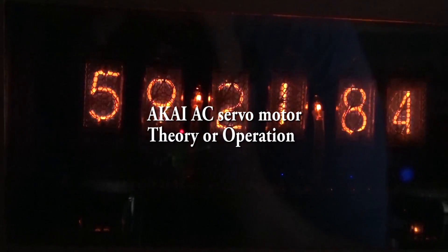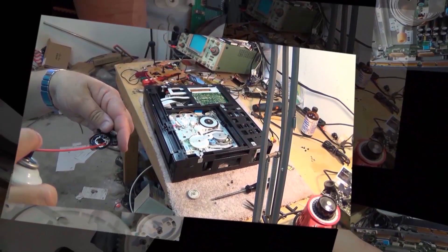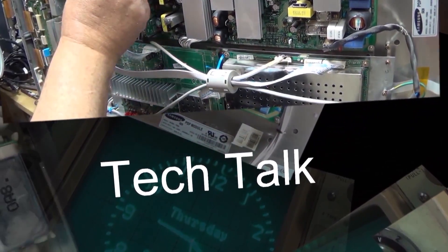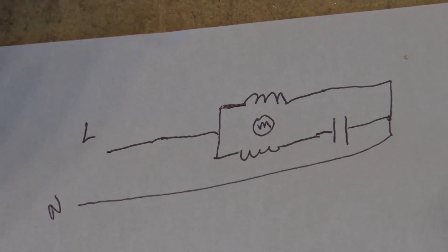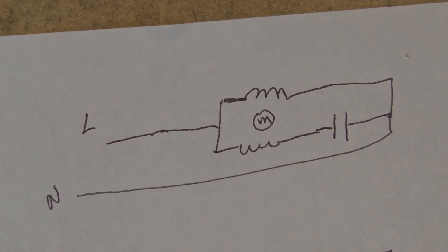There's a little bit of confusion about how that circuit on that Akai tape deck controls the speed of the AC motor. I thought a deeper dive with a little explanation of the theory and a simplified diagram might help you guys wrap your head around it. So this is just a simplified view of how that servo circuit works.